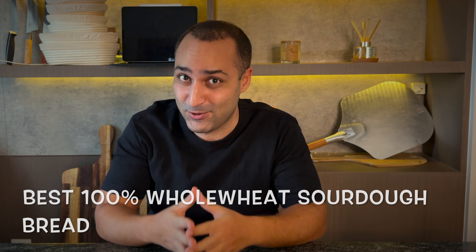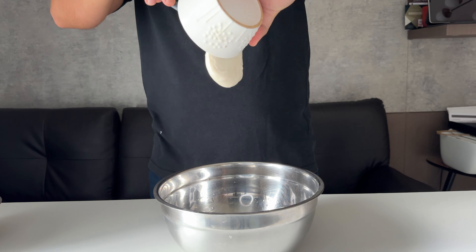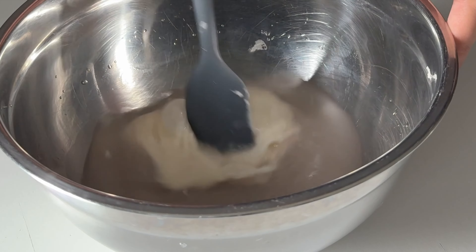Hey, what's up! Today I'm gonna share with you my journey of finding the best 100% whole wheat sourdough bread. Let's get into this. 7 gram salt, 250 gram water, 70 gram starter — mix and of course 350 gram whole wheat flour.